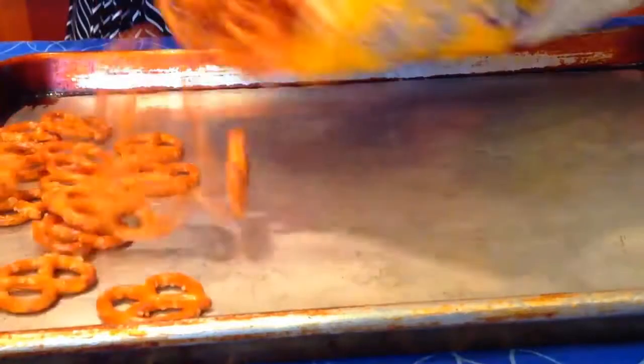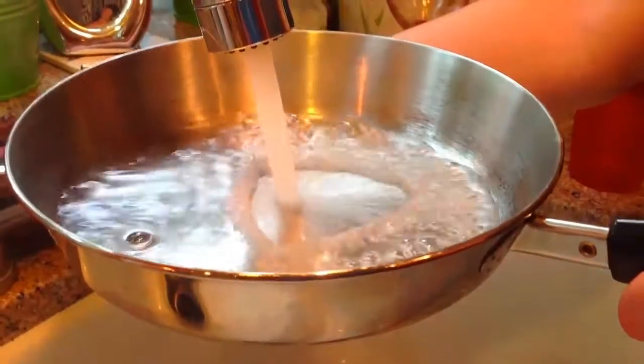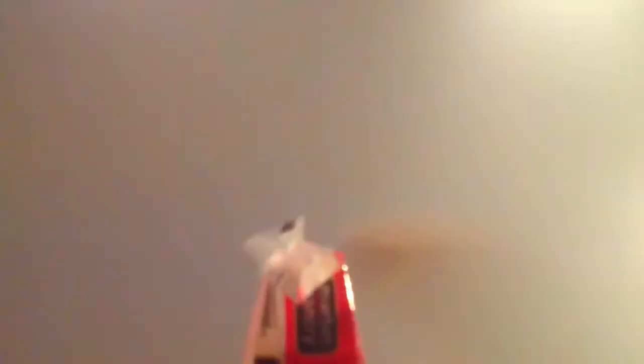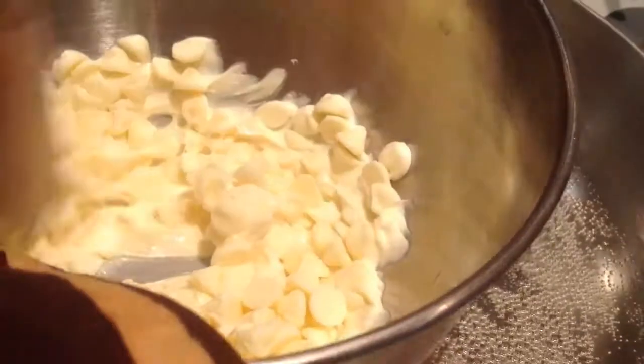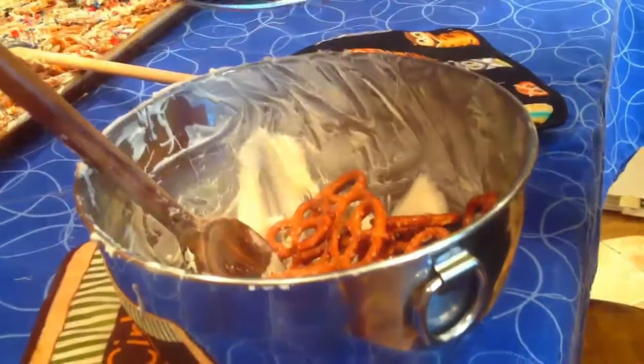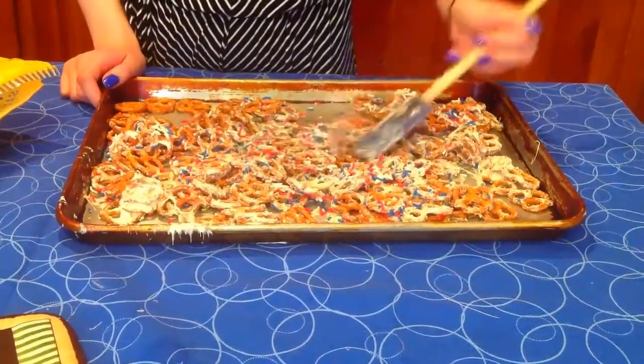Start out by spreading the pretzels onto the baking sheet. To melt the chocolate, put some water in a skillet, place a bowl on top, heat the water up, and put the chocolate in the bowl, stirring until it melts. You can pour the pretzels into the bowl with the chocolate, or just melt the chocolate over them, then add sprinkles, spread it out, and put it in the freezer.